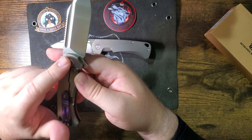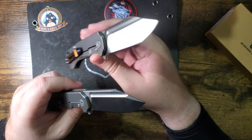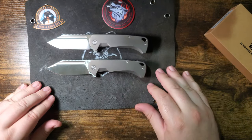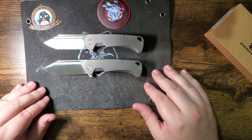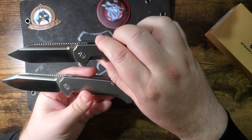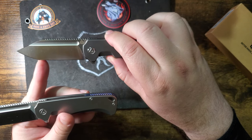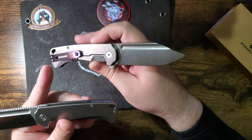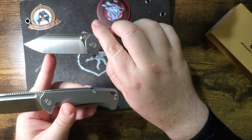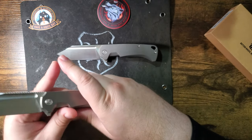They are the same knife but we'll look at some differences. Production vs prototype — does it say prototype? Yeah, this one says 'sample,' M390. Right off the bat you can see a few details that are a little different. This one has a bit of a tanto right here — this is the production one. The production has a bit of a tanto; you can see the secondary point right there.